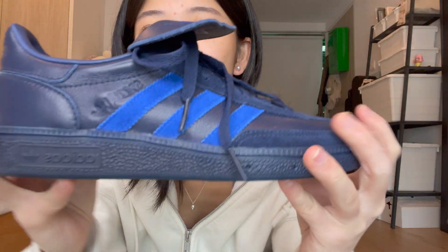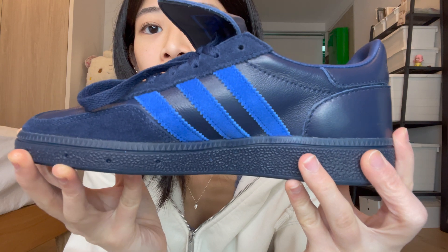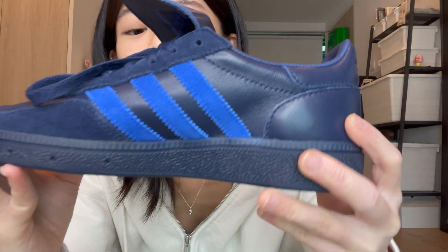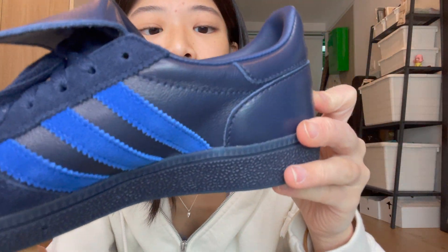This is how the indigo one looks up close. As you can see, the leather here is grained — unlike the Sambas, it's not smooth, it's grained. I like that it has this little texture here.